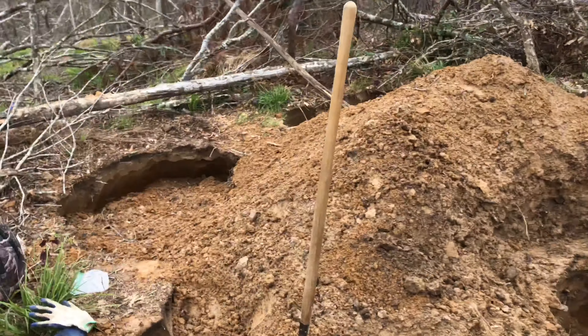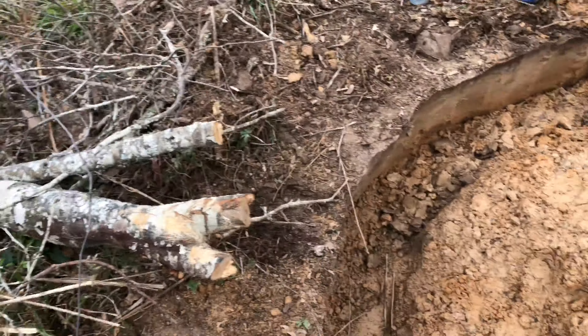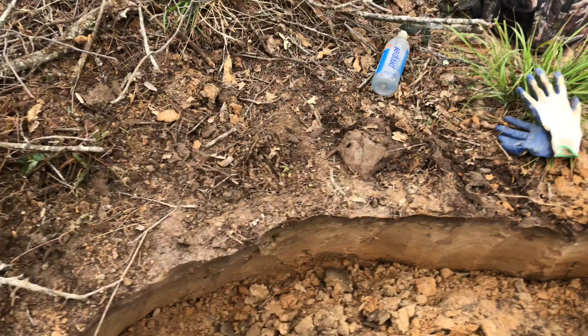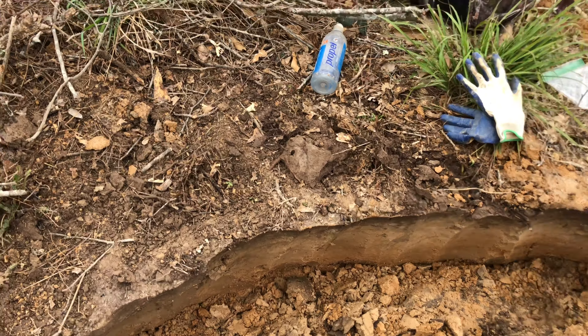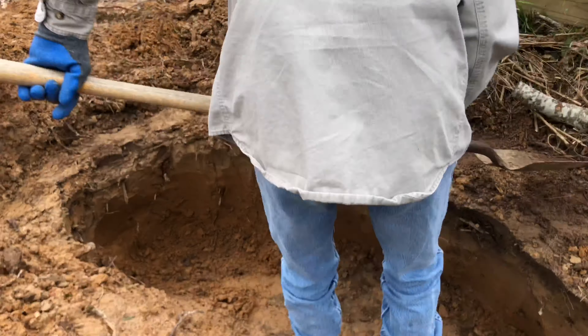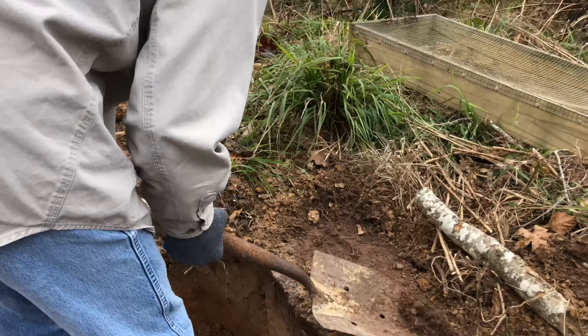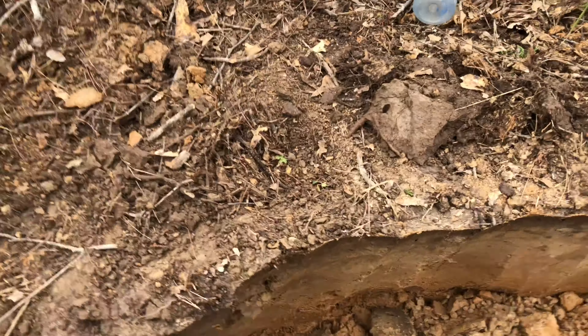Alright, well good afternoon. Bob and I are back out here digging at this spot. Last time I was here I found a really nice San Patrice. We just got here, been cleaning up. Bob's gonna start over here on this side, gonna start doing some screening and see what he can find. I think I've knocked one out of the wall over here.